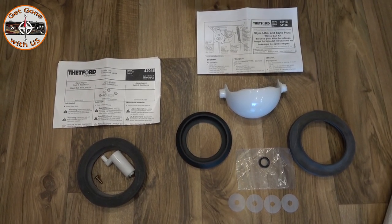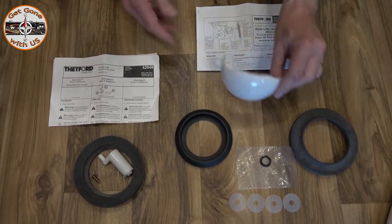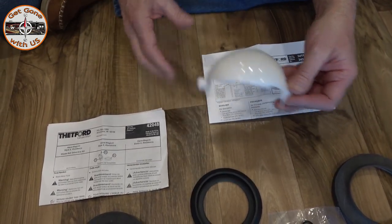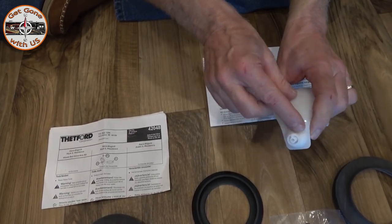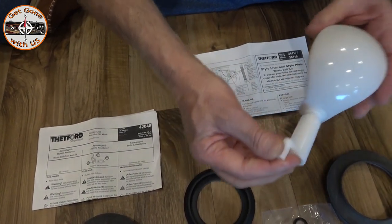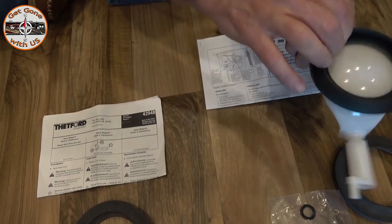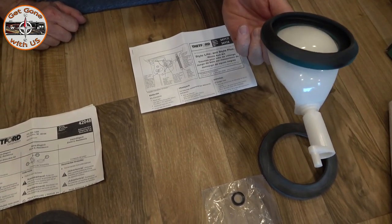To replace the waste ball we're using kit 42048 and 34117, which is also 34118 — this kit will have more parts than you need. This is your waste ball; when you step on the handle it rotates so all the stuff can go down. The way it does that is with the drive arm — one side is just round, the other side is round and has a slot. They line up so that when you step on the pedal the waste goes down, and when you release it, it closes back up.